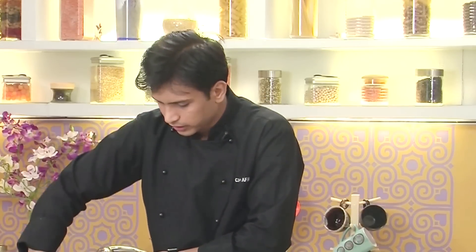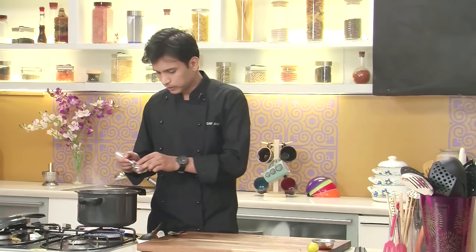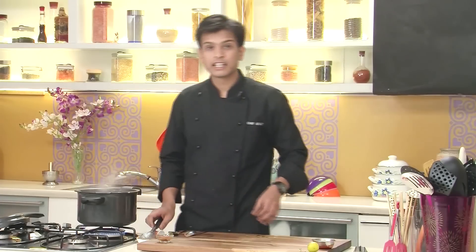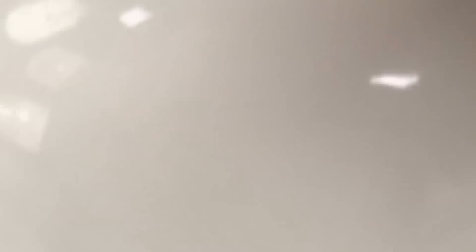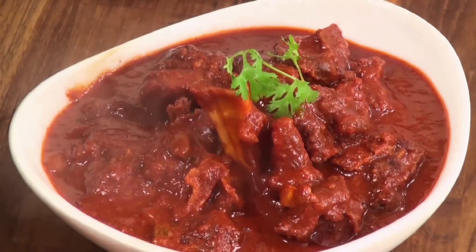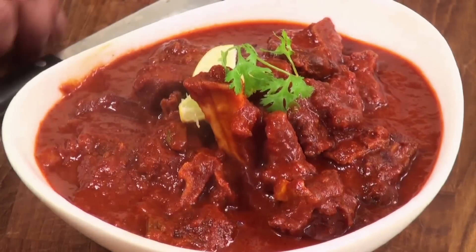I'm going to put this back on heat and finally add some garam masala powder, give this a last stir, and the lal maas is ready to serve. I'm going to take this into a serving bowl and garnish it with some fresh coriander sprigs and a lemon wedge. Here it is — a very sumptuous and mouth-watering lal maas, ready to enjoy.